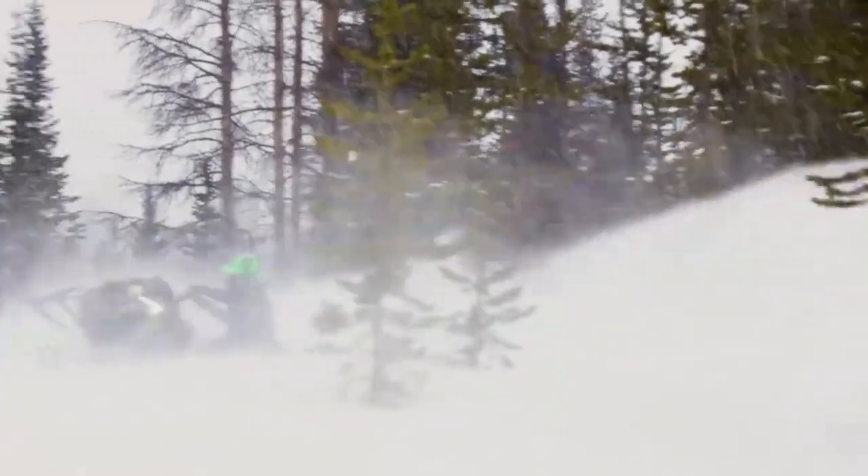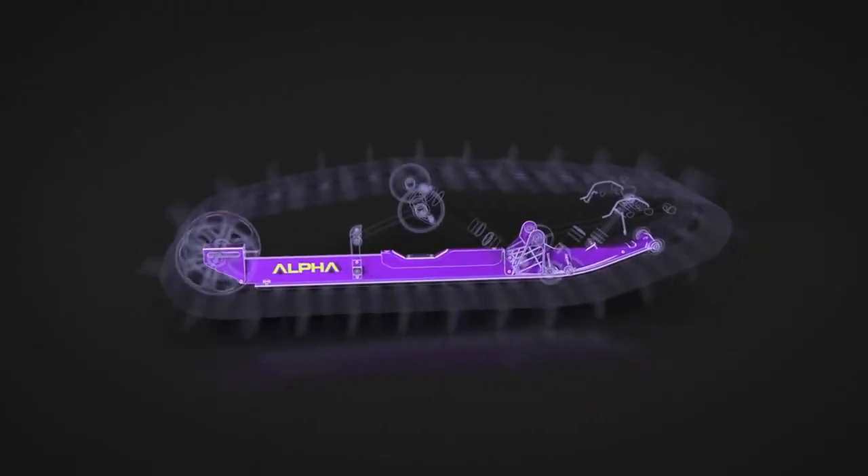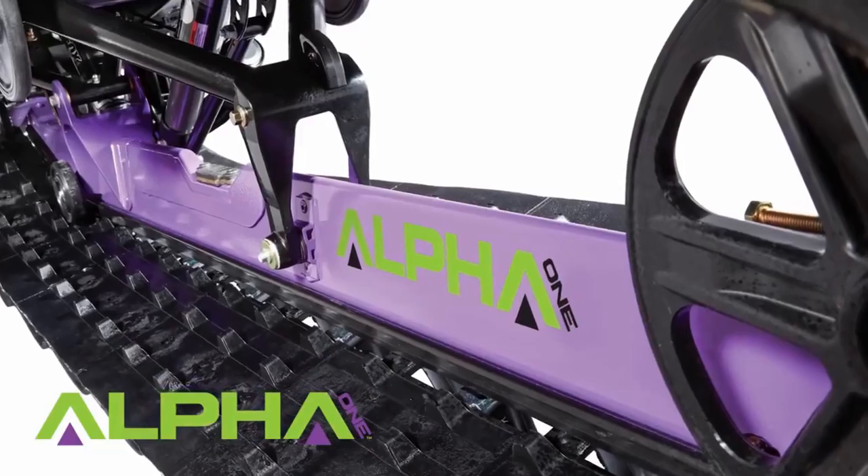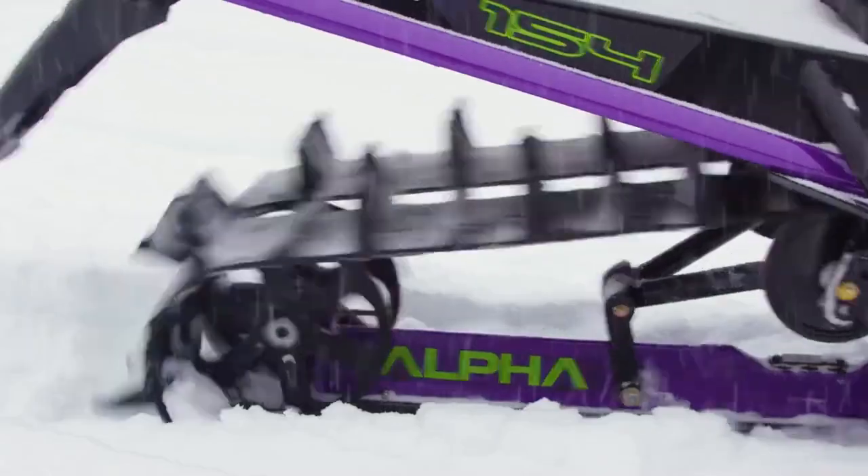Part of the Alpha One's incredible performance comes from its innovative and lightweight design. Its single beam is made of extruded aluminum and magnesium and has a hollowed box support system. That means fewer parts, and fewer parts means less weight.